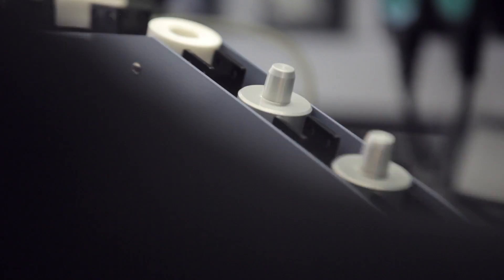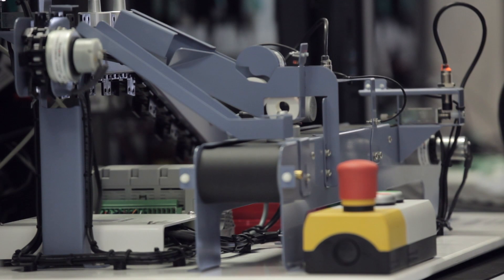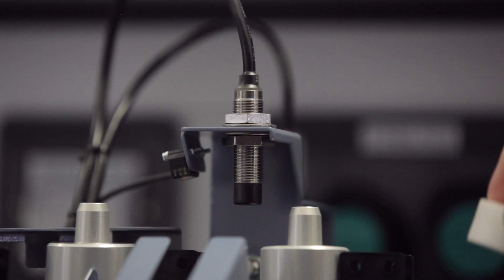The PLC system is a mock-up of an industrial process manufacturing system. The system contains conveyors, sensors, actuators, typically that you'd see within a manufacturing system.